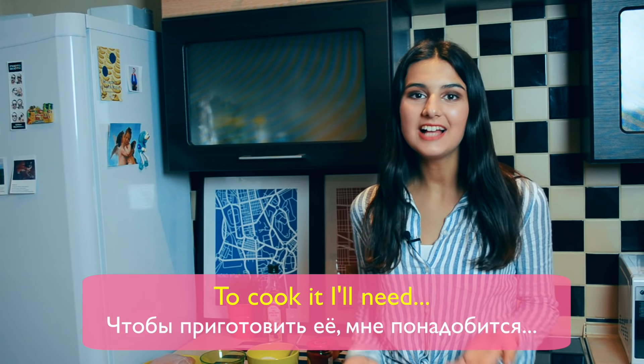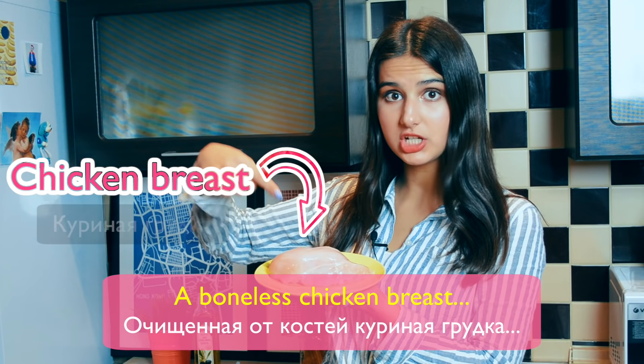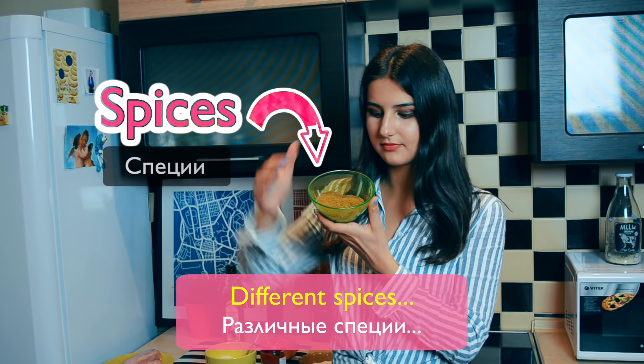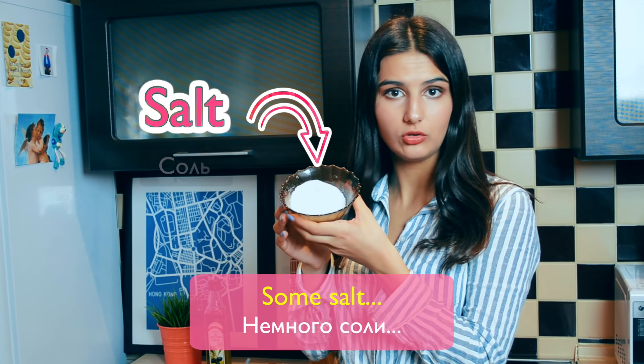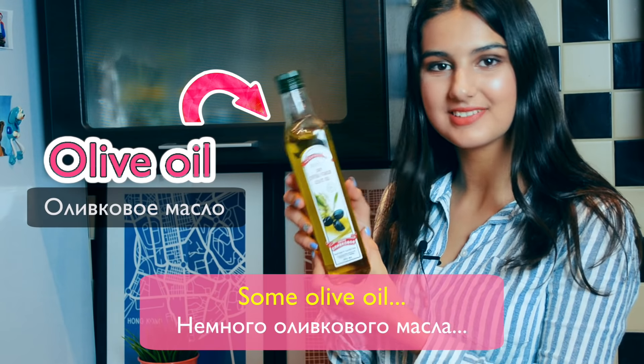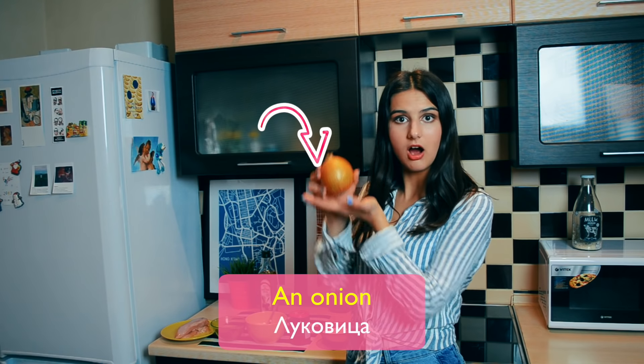To cook it I'll need some tomato paste, a boneless chicken breast, different spices, some salt, some olive oil, some sugar, and onion.